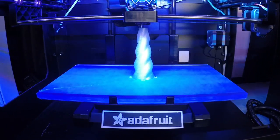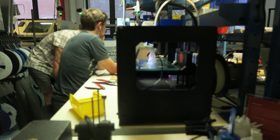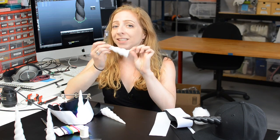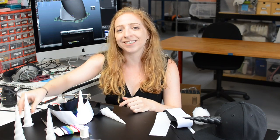Download our free file and print out the model in white or glow-in-the-dark NinjaFlex. With our recommended settings, the print takes about 3 hours. These sew tabs make it really easy to attach to a hat, headband, or hoodie. You can use it as is, or heat up your soldering iron to add some electronics.